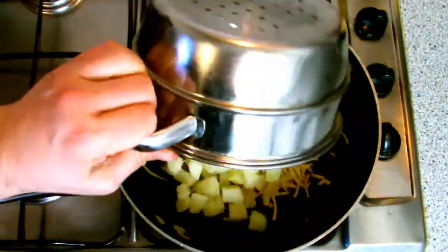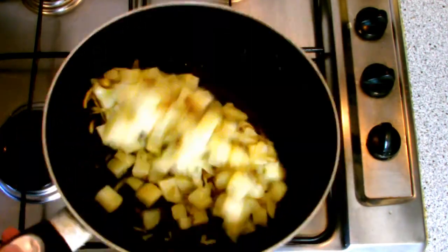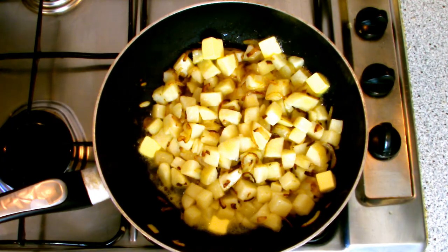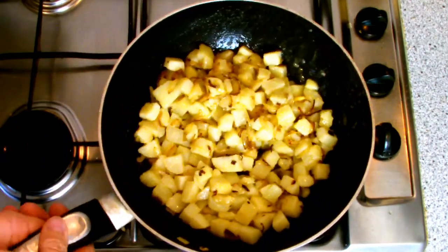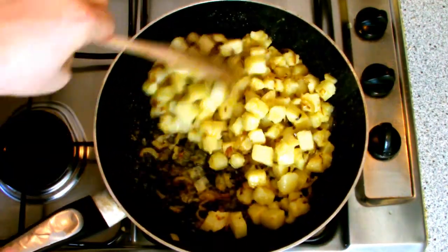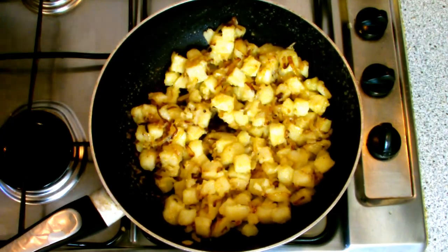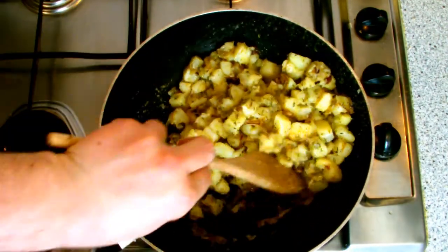Once your onions are a nice golden colour, it's time to add in your diced potato. I'm adding it straight into the pan to fry off as an all-in-one pot dish, although if you wanted to, there are alternative methods such as roasting or using an air fryer. As you can see on screen, I also added in 40 grams of butter, which will help make the potatoes nice and golden as they cook. Prior to moving the potatoes around with a wooden spoon, give the pan a regular shake to make sure the potatoes don't stick together — due to the heat, if you only use a spoon you may end up mashing the potatoes.